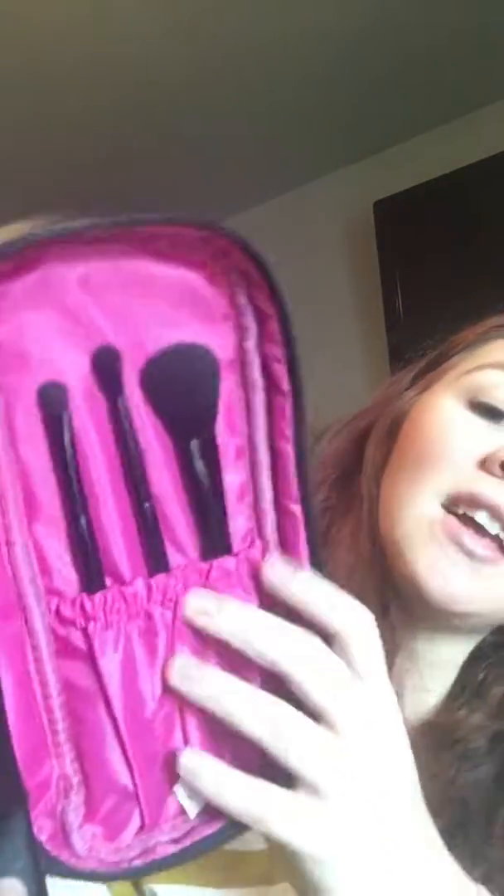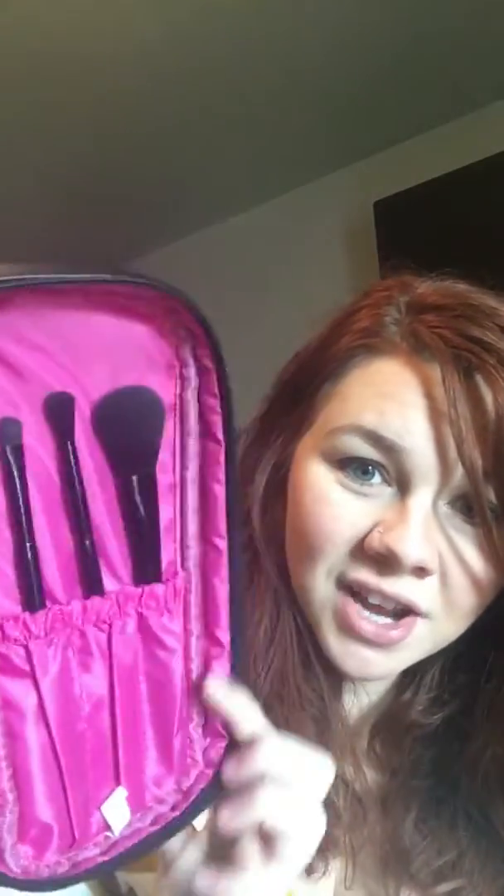This is the Savvy Essentials brush set. It opens up all the way and it has a foundation brush and a veil brush. It has a zipper pocket, and on the backside you have a blush brush, a blending brush, and an eyeshadow brush — all in this lovely hot pink material, it's just fabulous.